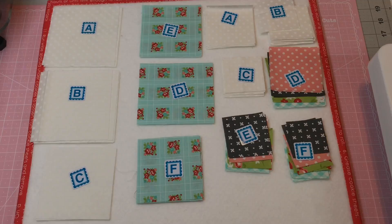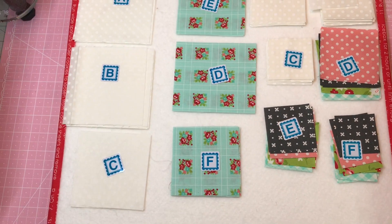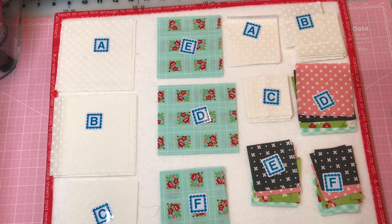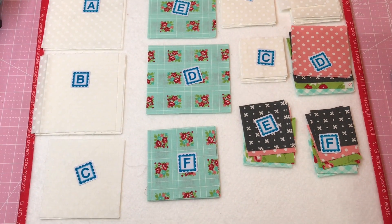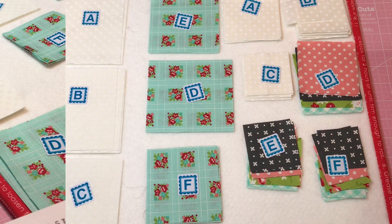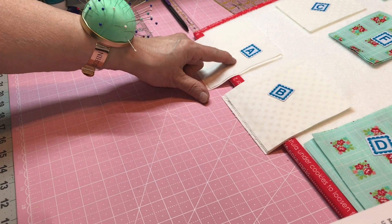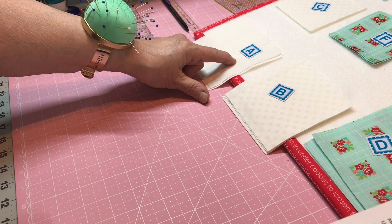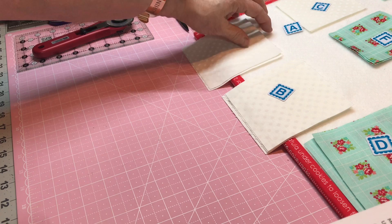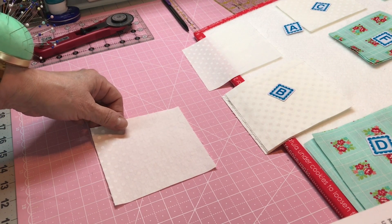I'll show you my fabrics. Now as everybody knows, those triangles you start out with a square first. So here's all my squares. Got them all marked. So we're going to do the big block. The very first thing it says to do is we're going to take our Block A and we're going to cut them because we want to make four out of each of these. So I'm going to show you how to do this.